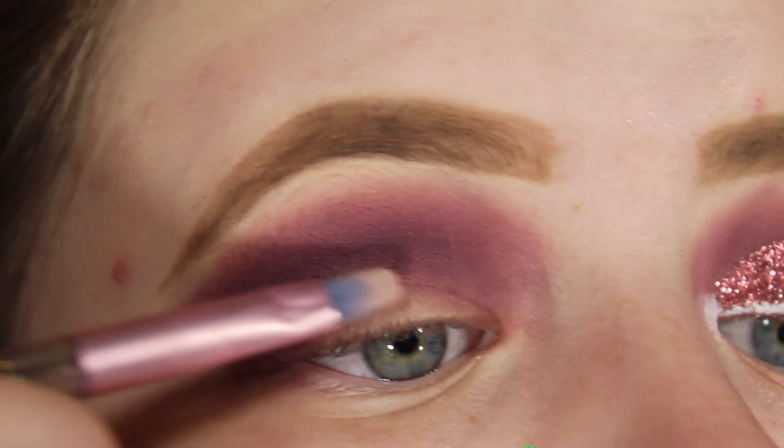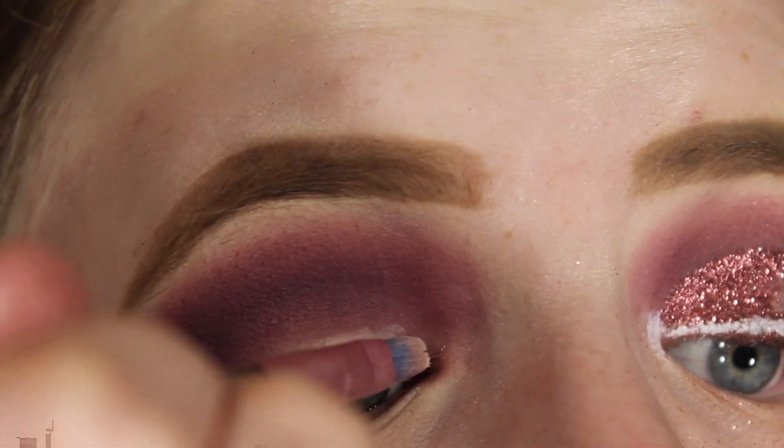I'm going to take the Tarte Shape Tape again in the color Fair and I'm going to be using that to cut my crease.